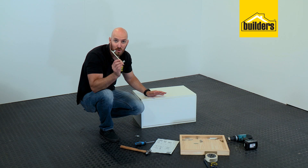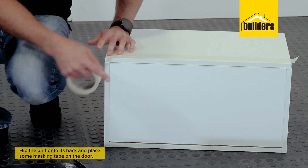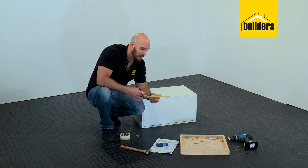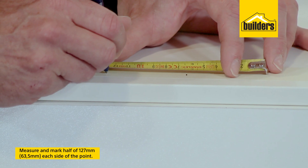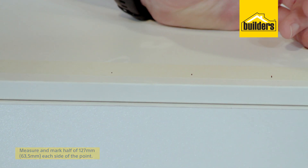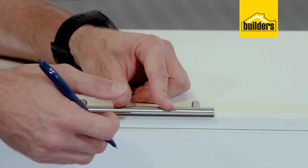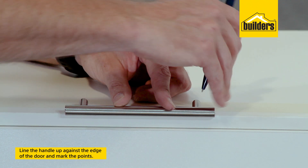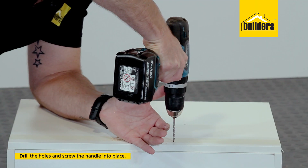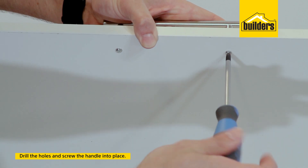Now for the final touch, we can install our handle. First thing we need to do is find the centre of the door — I like to just put some masking tape and measure halfway. Now for this particular handle, my measurement is 127 millimetres, so I'll measure half of that each side of my centre point. I like to use the handle itself as spacing from the base of the door, hold that flush against the door, and then use the handle itself to mark off my points to drill. Now I can drill my holes with my 4mm wood bit, then pop in my screws and secure the handle into place.